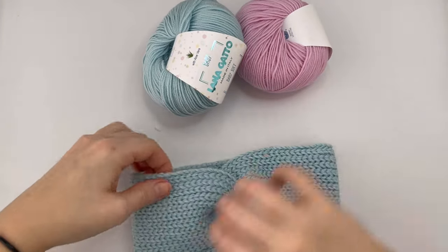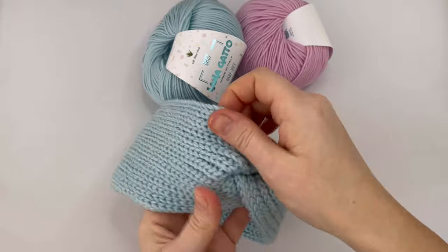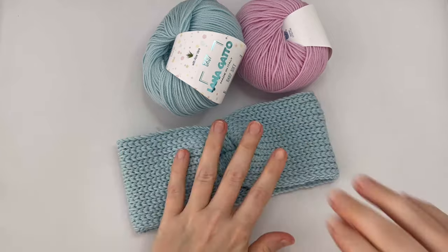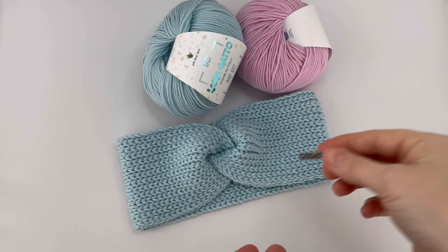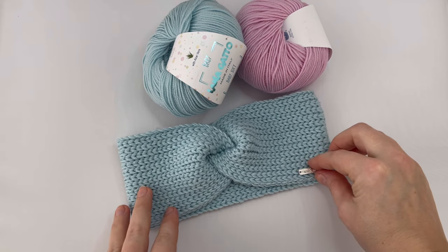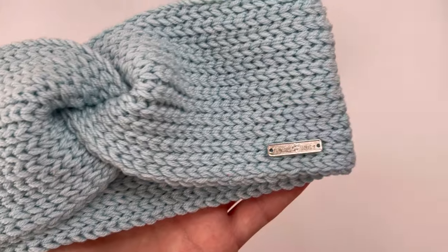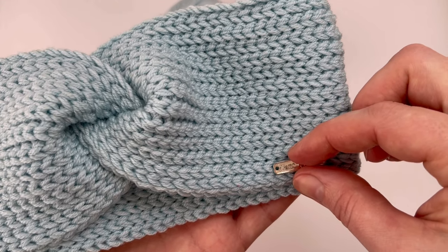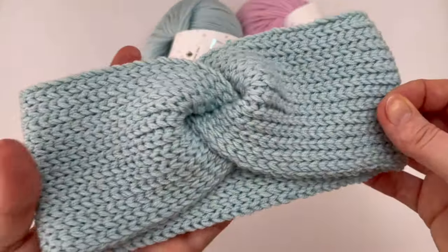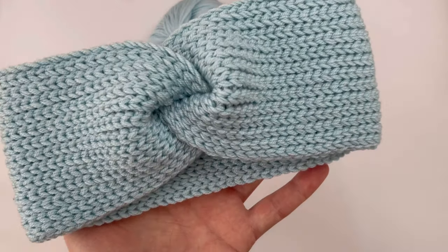We also have to weave the starting tail into the headband. This is how my headband looks like — I really like it. It's comfy and stretchy. It's a warm headband because of the double yarn. You can put a label on your headband. Thank you very much for watching. I hope you liked the video and the pattern. If you did, put the thumbs up, share and comment, and I'll look forward to the next video. Have a lovely day and see you very soon. Bye!